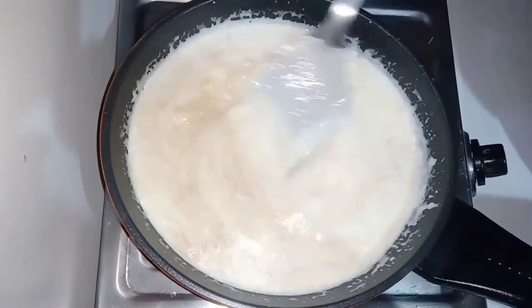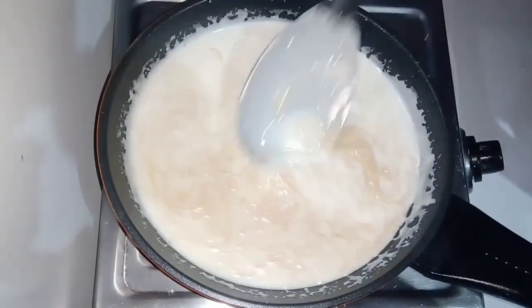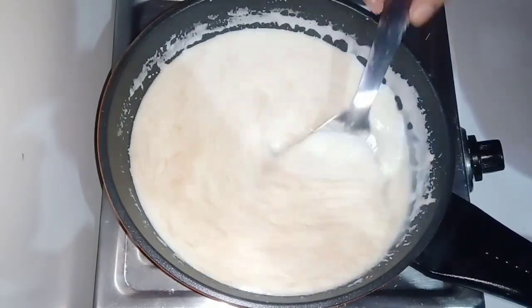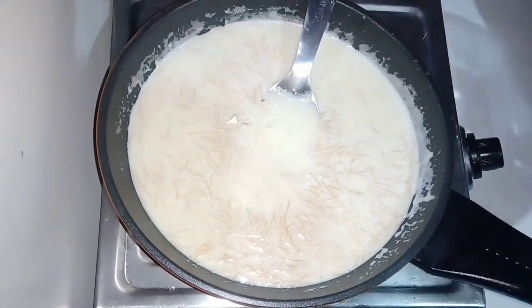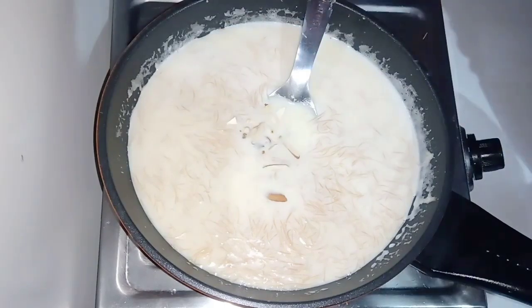Remember that it should not be lumped, otherwise our dessert will be bad and will not taste good. Now we add some dry fruits — first the kaju, then the pista, then some red and some kishmish.